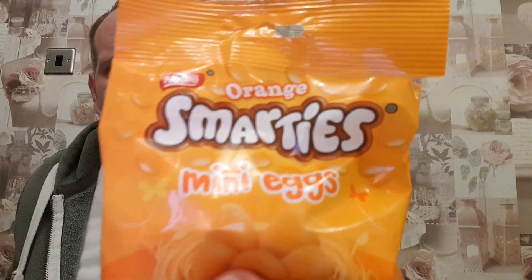Hello and welcome to Adam and Val YouTube channel. On this sweet review of Wednesday, on a Monday, we're getting straight into it. We have these Smarties Orange Mini X.